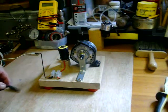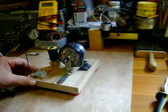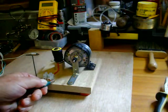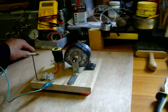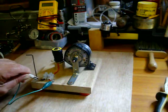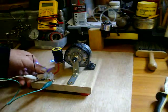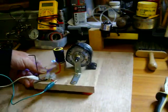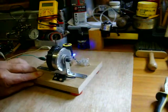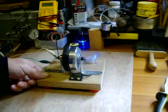Hi, anyone that's watching. I would just like to show this little magnet motor that I made. It's hooked up to a 6 volt transformer, with 3 magnets on it and a reed switch. And there it goes.